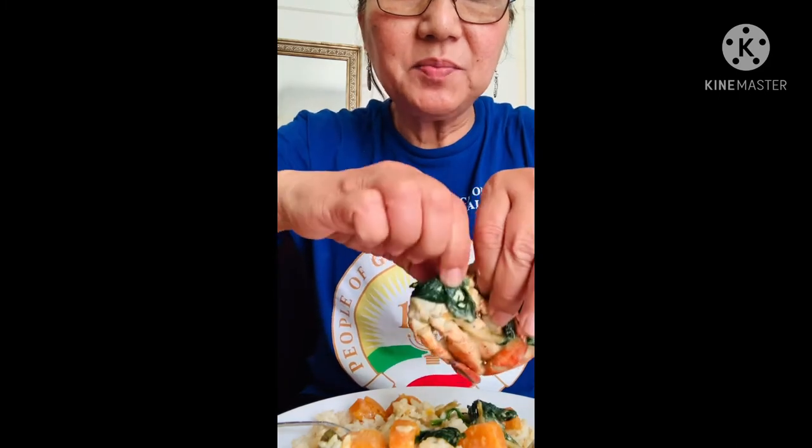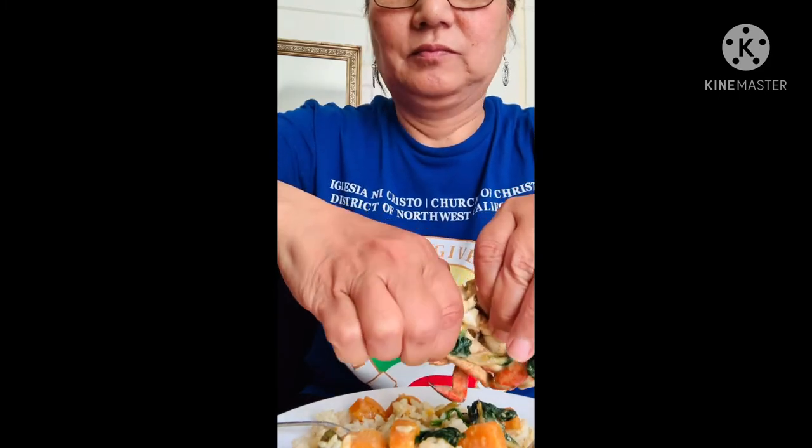Now the rice is ready and I'm going to try my crab cooked in coconut cream. It's always delicious. Now I'm going to eat the meat of this crab. I don't have a cracker. Wow.